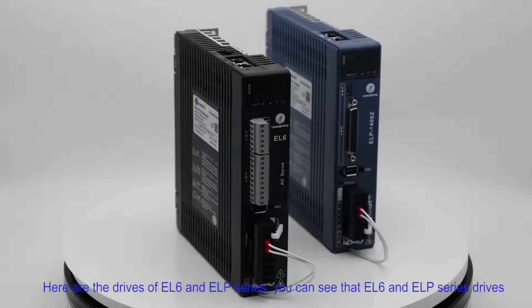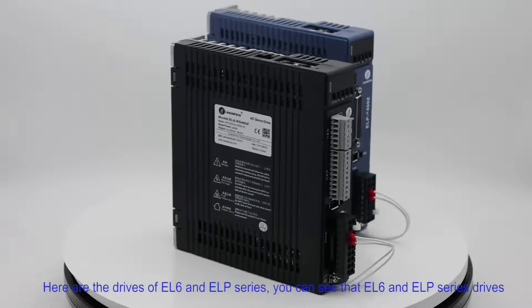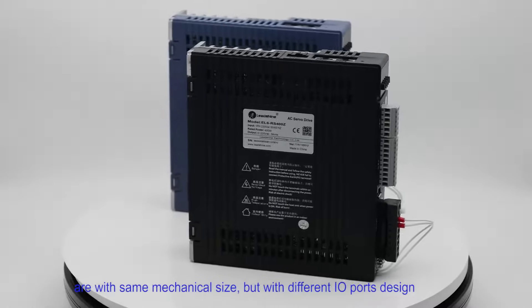Here are the drives of EL6 and ELP series. You can see that EL6 and ELP series drives are the same mechanical size but with different IO port designs.